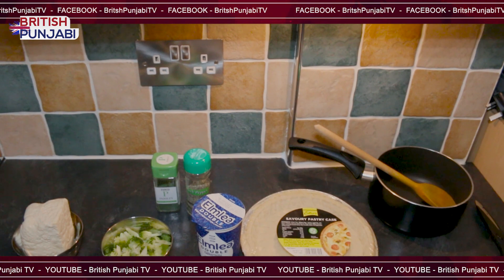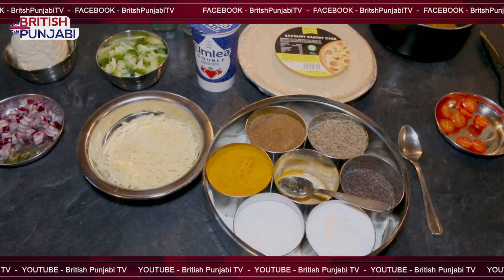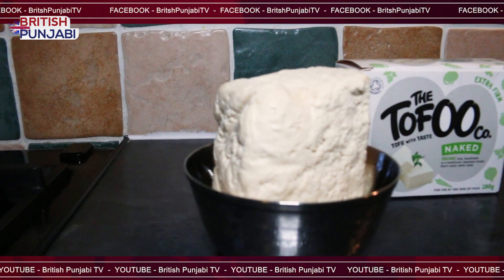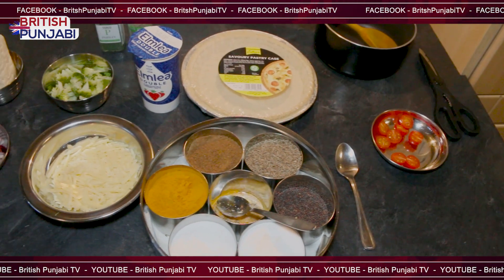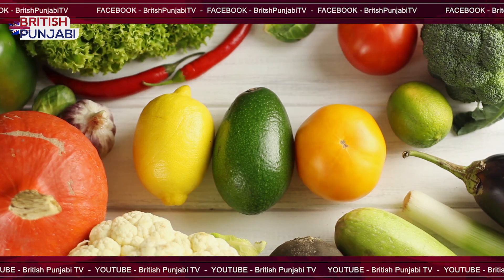Hi, I'm Kay. We'll be cooking vegetarian quiche today. The ingredients we'll need are red onions, green chillies, chopped green chillies, cheese, tofu, fresh cream, black pepper, parsley, and a bit of cooking oil. I've actually brought a savoury pastry case, so it's all going to go in there — it makes it easier. Shall we start cooking?